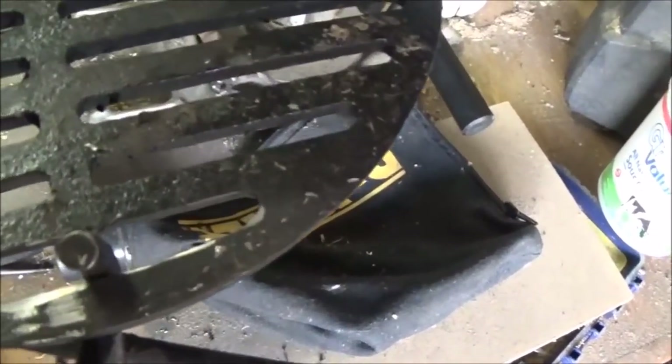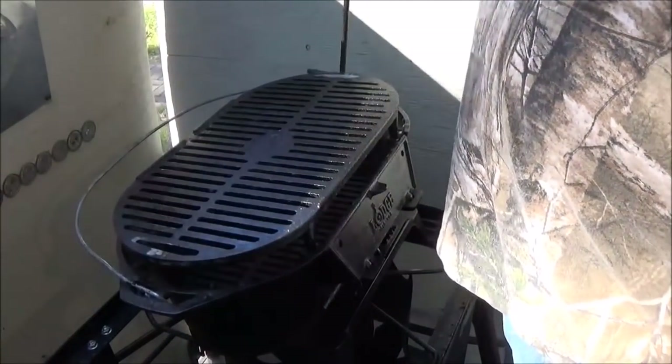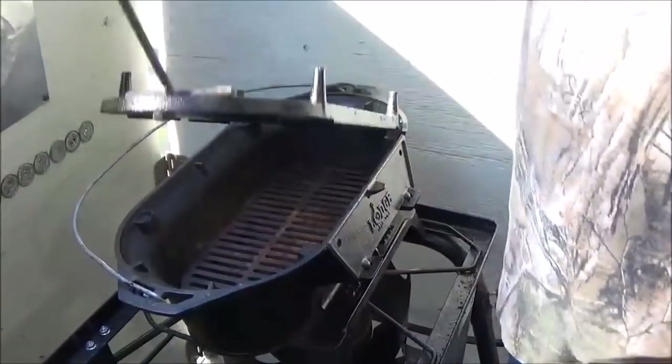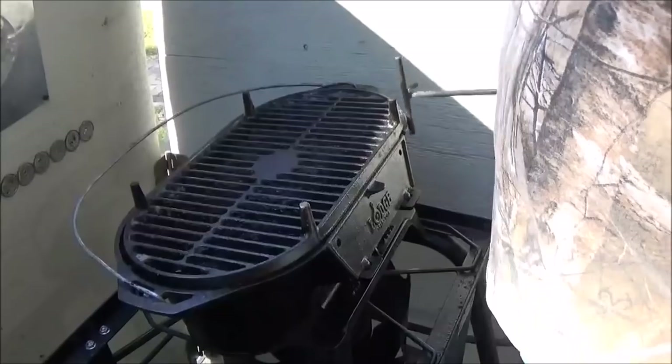I'm going to show you when we do the other side. Just that little simple thing — now I can reach in here with my lid lifter, get my hook all the way through. It makes it very easy to adjust; we can flip this thing right over now if we want to get hotter, big enough to get my lid lifter through the hole and center it up on there.